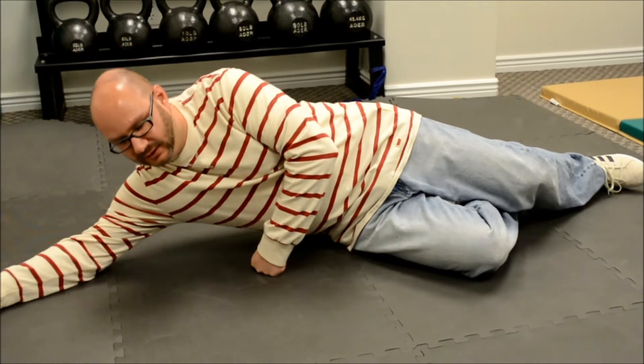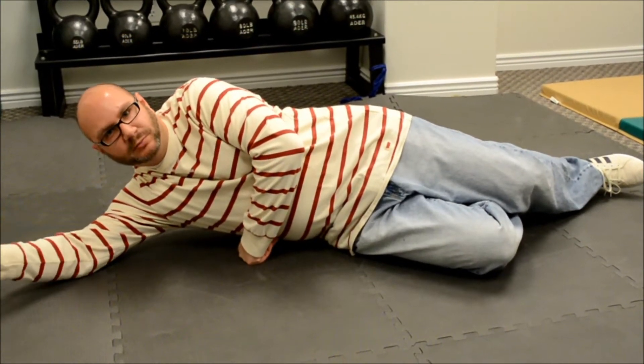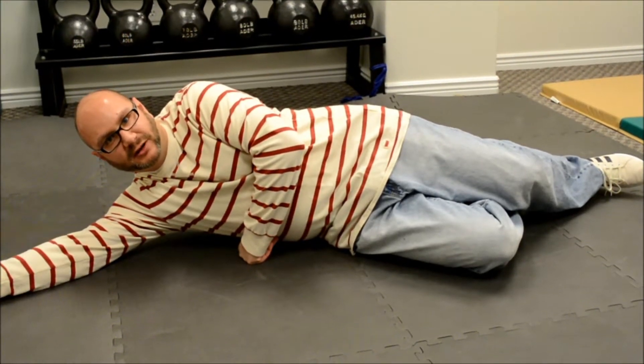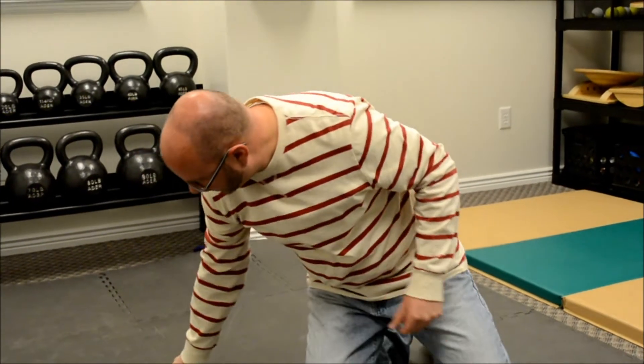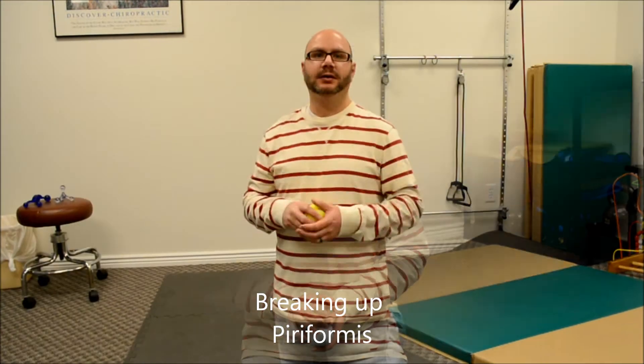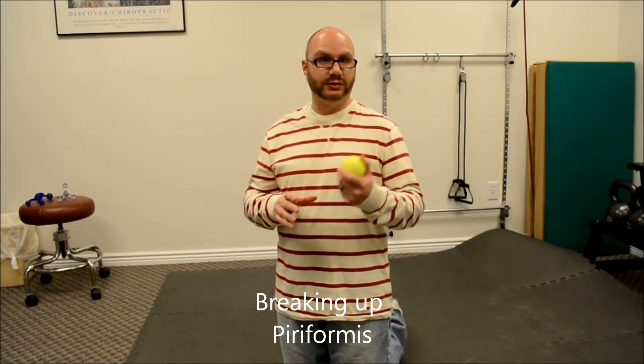To find glute medius, just slide your whole body forward a little bit. It's only about an inch or two past the spot of tensor fascia latae, and then that's glute medius. It can be quite tender — just a few minutes at a time every day. We've just shown you how to break up the tensor fascia latae and the glute medius muscles using a ball.